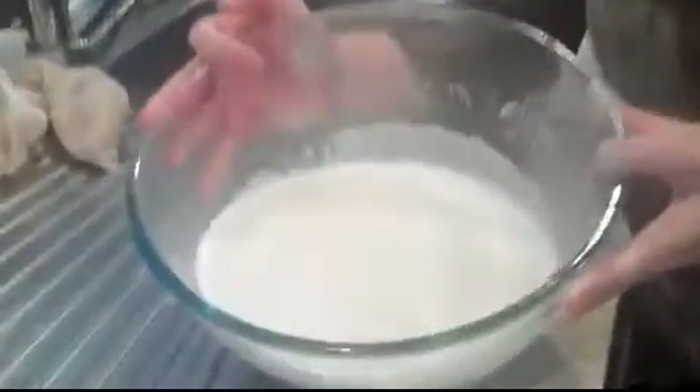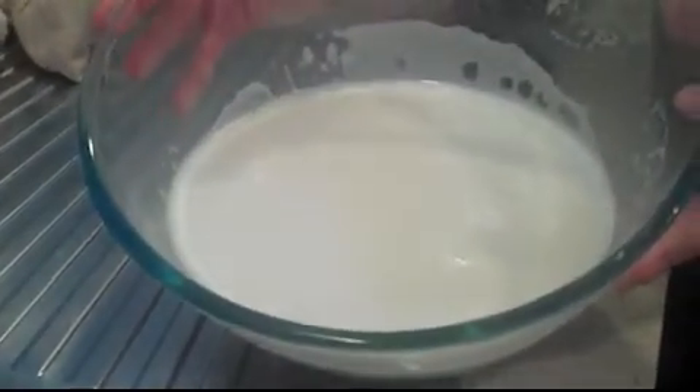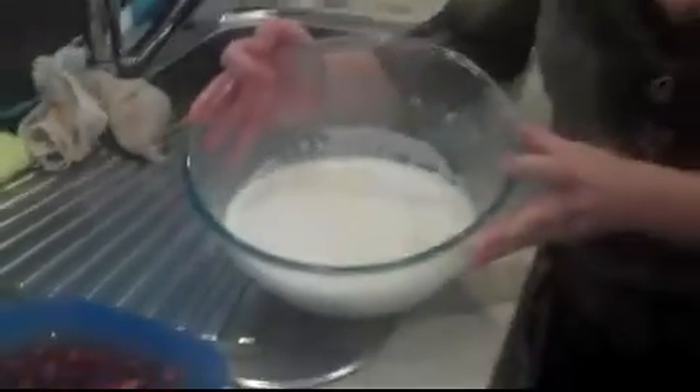From squeezing it through the nut milk bag, we have a beautiful almond milk, and that can be used in lots of different recipes. It will keep for a couple of days in an airtight container in the fridge. You can use it on cereal, put it in different smoothies, use it as a base for those, or have it on its own. So that's one way of making nut milk.